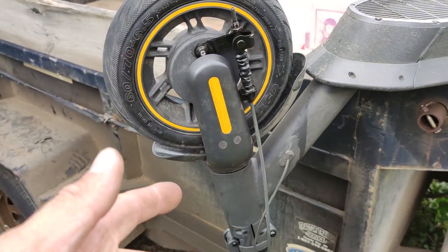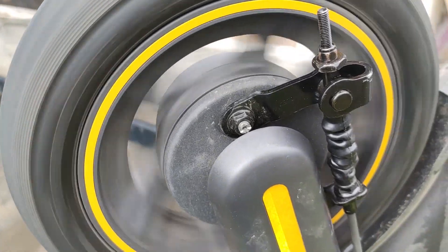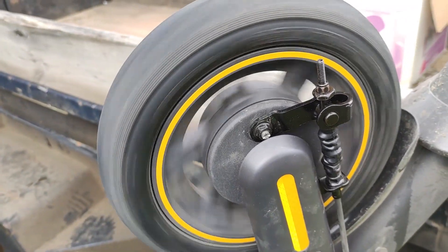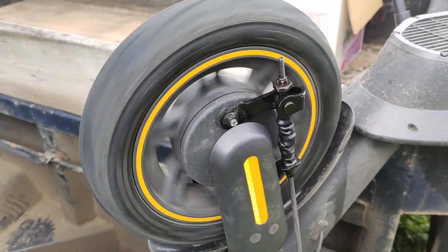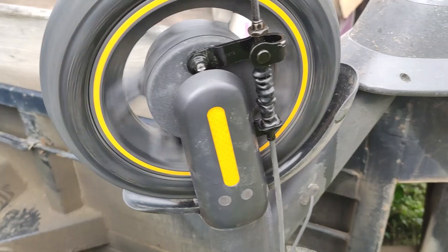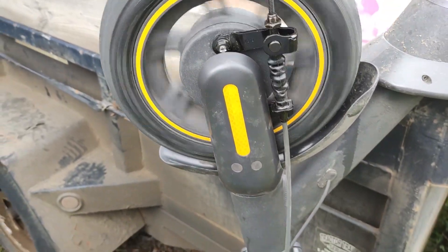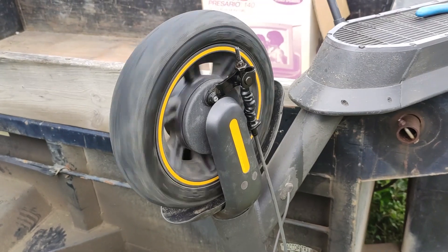Does your Ninebot Max wheel sound like this? Hear that squeaking and that bearing sound? It's got a bad bearing. It still rolls pretty good, but under load it squeaks a lot. Let me show you how to replace it.